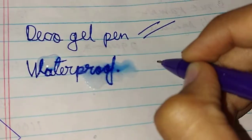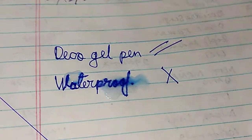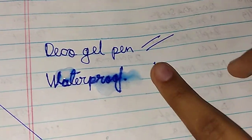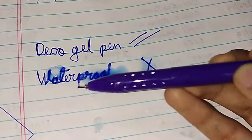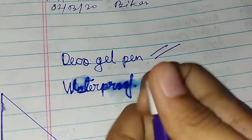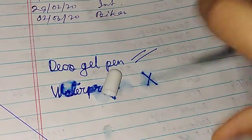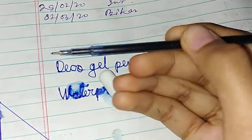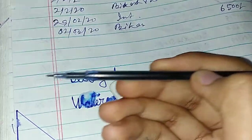See, it's not waterproof — the ink is coming off. So it is not waterproof. I've used the pen a little but its flow is good, though it is not waterproof as written on the outside of the box. I've used it only a little, not much.